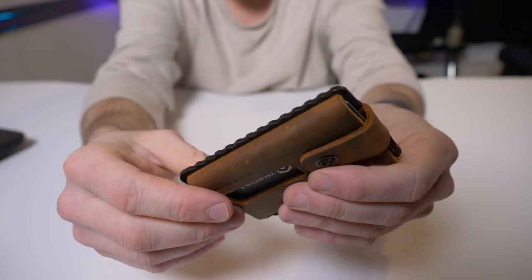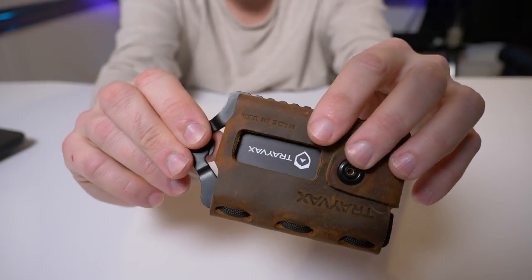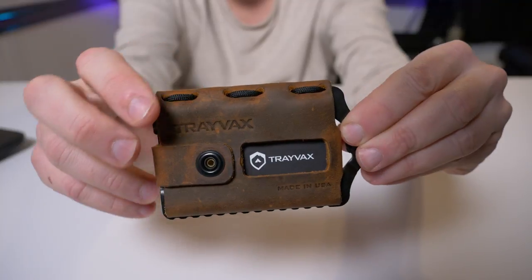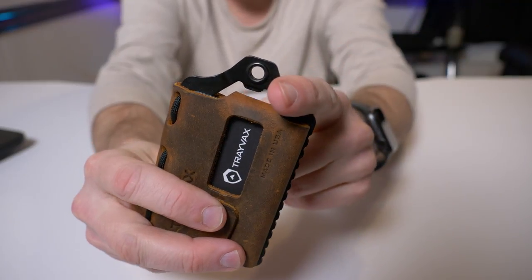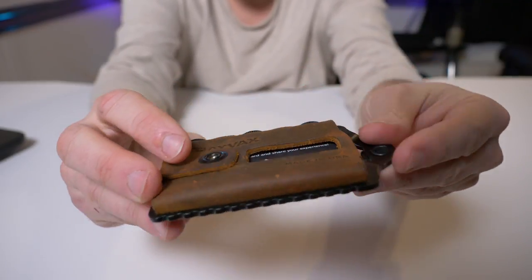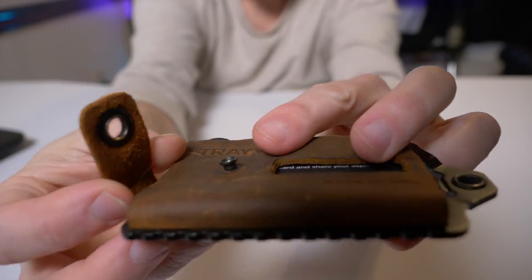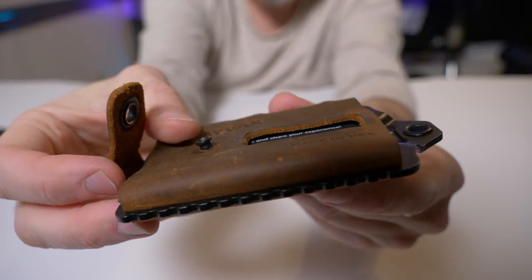The stainless steel frame that surrounds this whole wallet comes in black and silver. Believe it or not, if you get the silver it's about five dollars cheaper on the website — so just be aware of that. If you want the black as opposed to the silver you'll be paying five extra dollars for it.